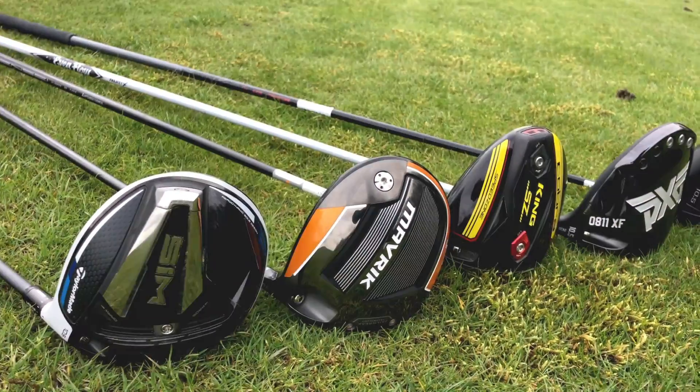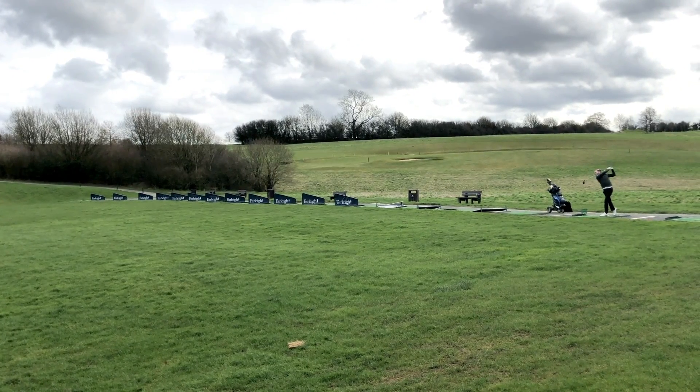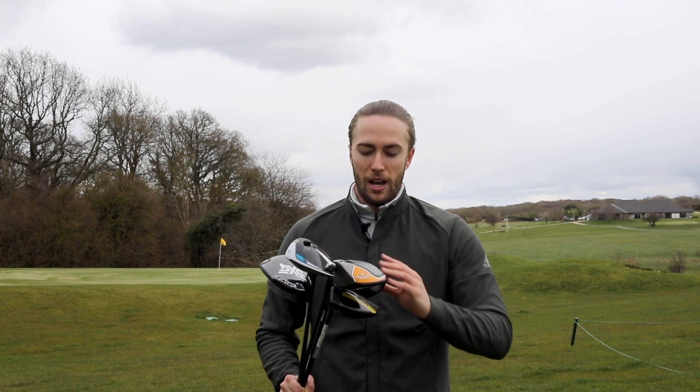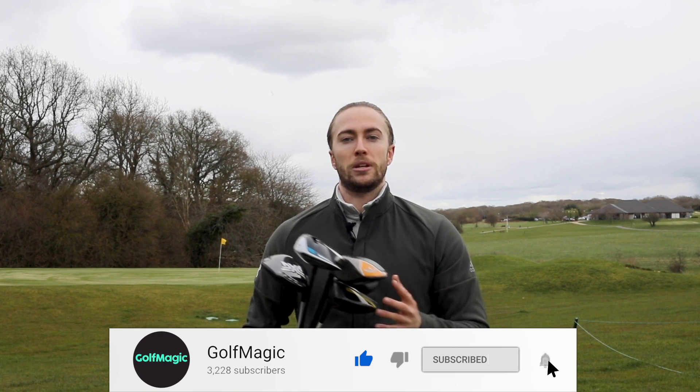So there you have it, guys — that is Golf Magic's top five favourite drivers currently on the market for you to buy right now. As we always say when testing drivers: if you're going to buy a new driver this year, don't just buy it off the shelf. It's an expensive investment, so make sure you go and get custom fitted and tailor it down to your game. We love these drivers — value for money, forgiveness, distance — they've got it all. Let us know which driver you love in the comments below or on our social media channels. That's all from me, thanks for watching and I'll see you next time.